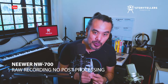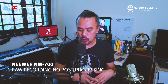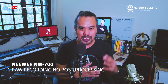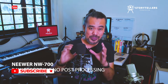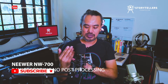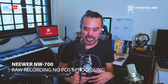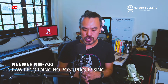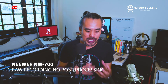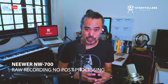Now that I have the Newer NW700 plugged into my Zoom H6, you're actually listening to the quality of the sound of this condenser microphone. I'm standing roughly half a foot away from the microphone and this is how it picks up the sound. I'll still probably do some editing depending on how this ends up sounding in post-production.